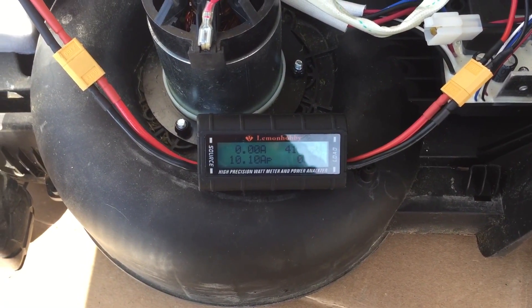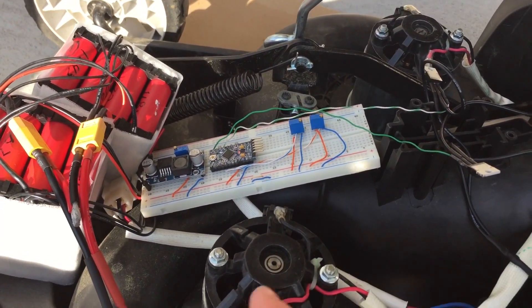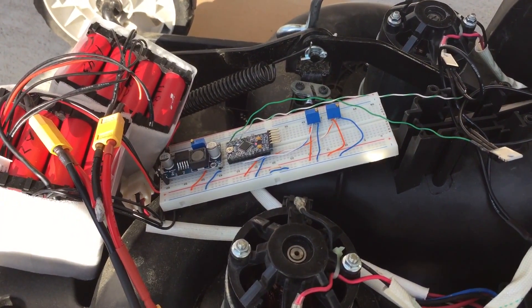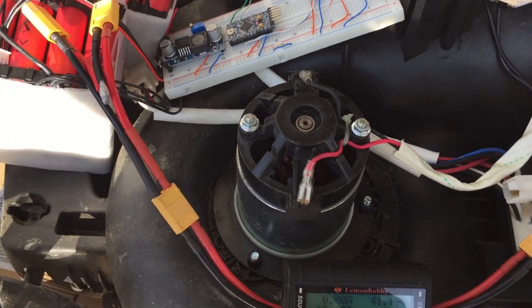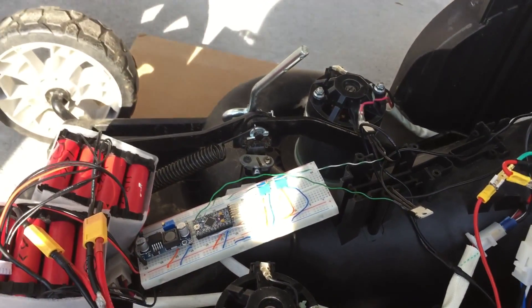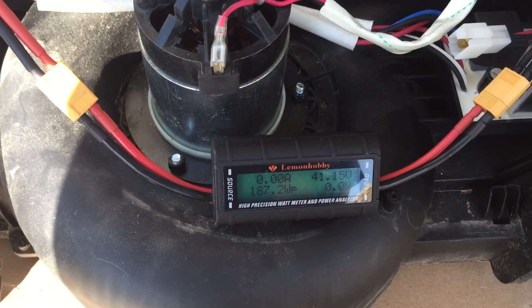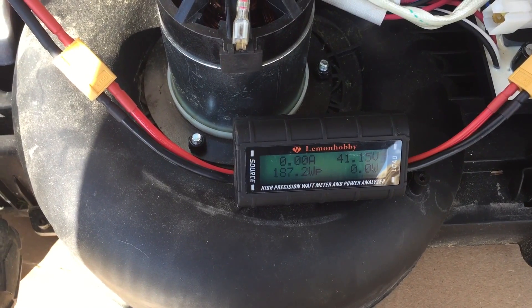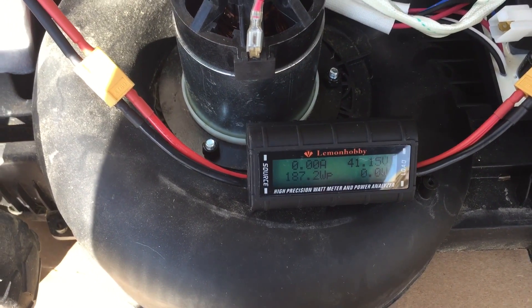So I'm going to drop it down from 36. What I'm doing is turning the pots — clockwise increases it, telling it to send more PWM signal to the MOSFETs. Clockwise is more, anti-clockwise is less. We'll treat it down to 34 and a half. All right guys, I've reset the gizmo — 34 and a half volts per motor, about 4.6 amps, 187 watts. Yeah, we'll give that a shot.